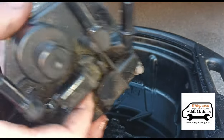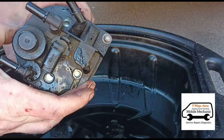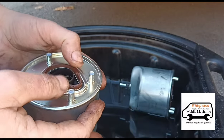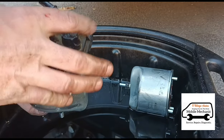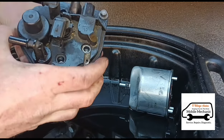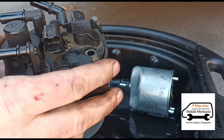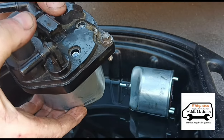Now get the new filter back in — it goes in in the same way. Slide it over and line up the three screw holes. Here we have the new filter: sit the little gasket in place, and just make sure that gasket doesn't move when you're sitting the top section on. Sit the top section back over, line it up with the screw holes, then just lift it back up and make sure that gasket hasn't moved — because if it has, you will have a leak. Push it down nice and tight.